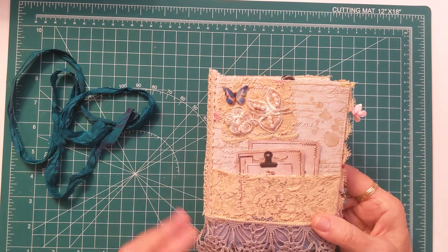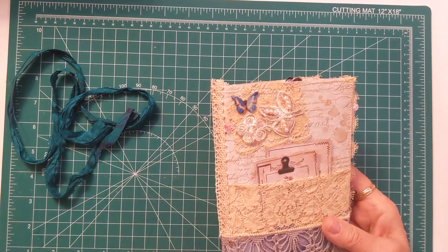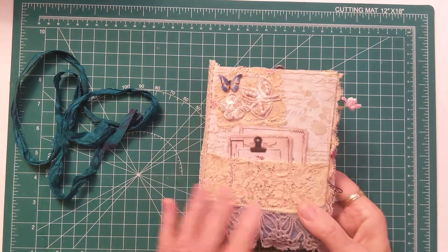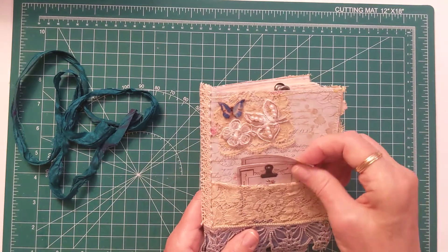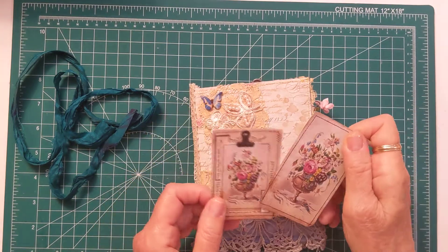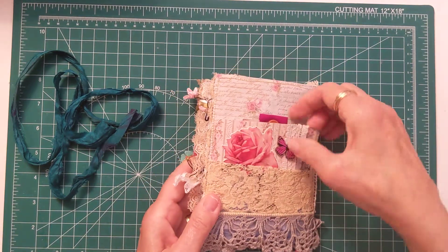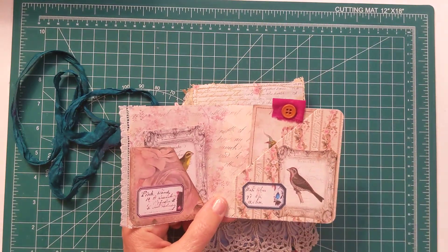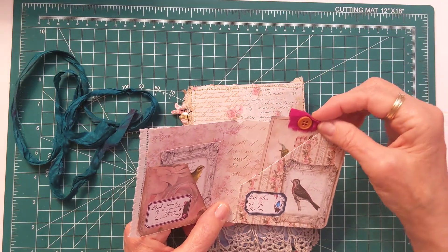The front cover features vintage lace that was my mother-in-law's. We've had it for so many years — it was tucked away with other laces, tablecloths, and whatnot. I believe it's from the 1940s. I have it wrapped around the front and back, and I use it as a tuck. I believe these are Tracy Fox ephemera pieces.